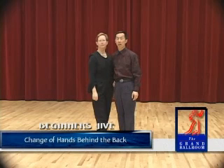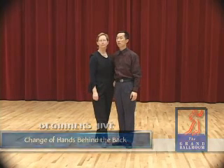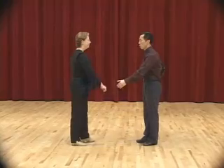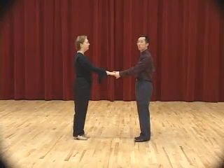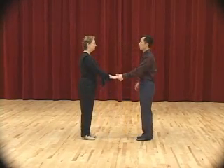Number 4 in the basic beginner's jive is called the change of hands behind the back. This is a step where the man gets to do something other than basic step. We must start in an open facing position, meaning you cannot do the step when you're together — you must somehow get to this position first.